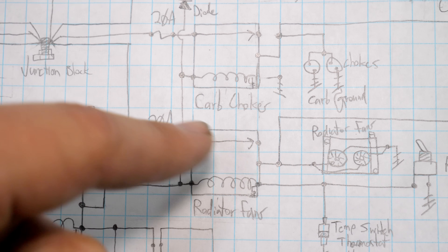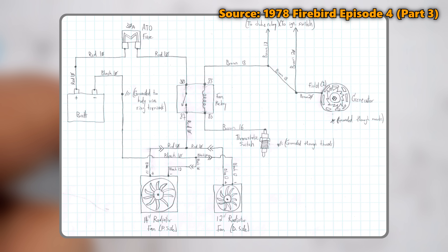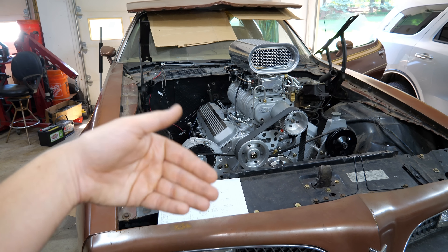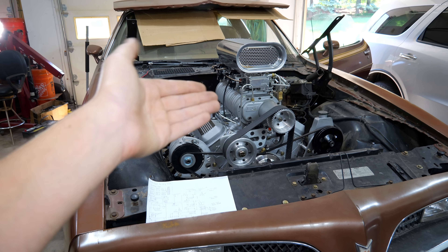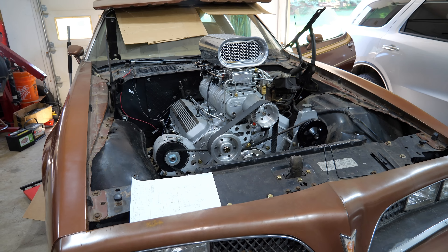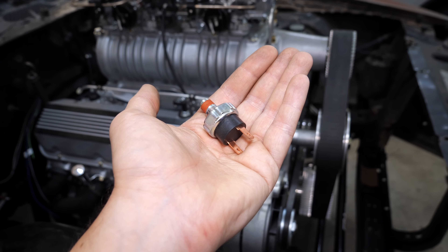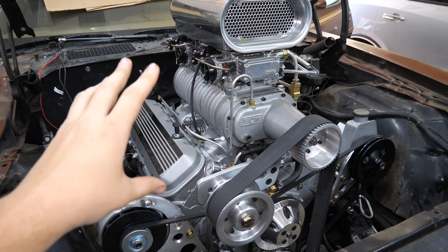Previously, the carburetor chokes and radiator fans I had running off of the alternator field wire so that they would only go when the engine is actually spinning, and this is doing something very similar. The problem with wiring it this way, however, is that we'd be missing out on one of the big benefits of an electric fuel pump — which is that we can prime the system and get fuel into the carburetors, especially if the car has been sitting for a while, before cranking it over so that it can start quickly. If we're just relying on the oil pressure switch, it's not going to run the fuel pump until the engine is already turning. So we'll add a prime switch, but there is a problem with that.